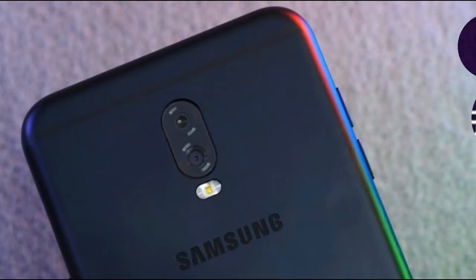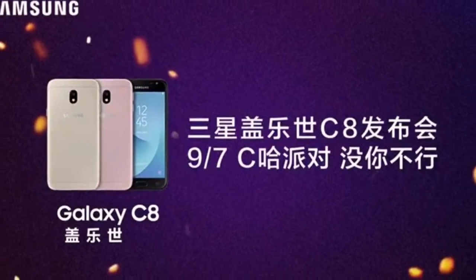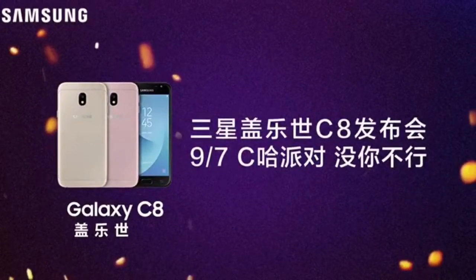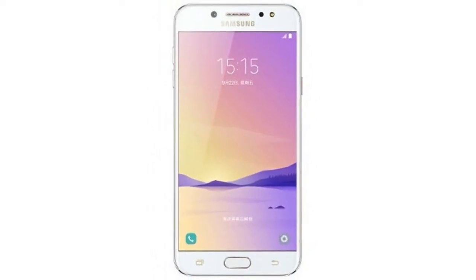Apart from launching its V9 Play smartphone, sub-brand Honor has also launched its affordable Honor 6 Play smartphone with 4G VoLTE support and a 3020 mAh battery in China.